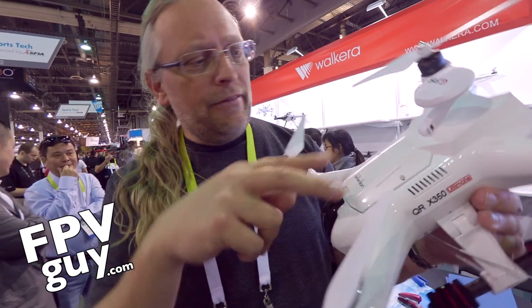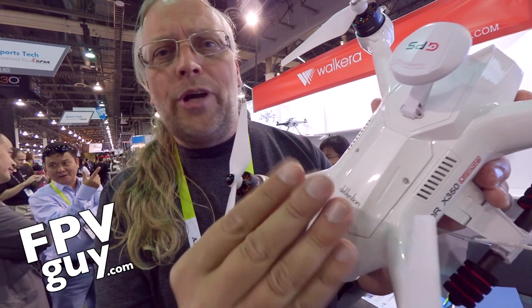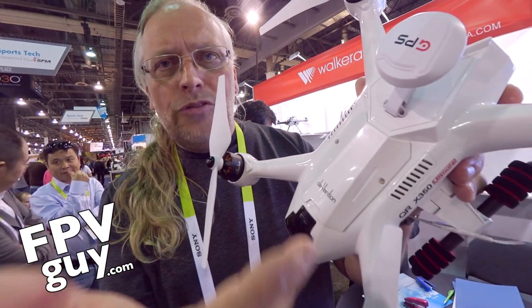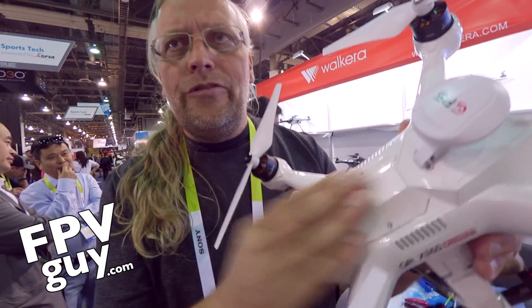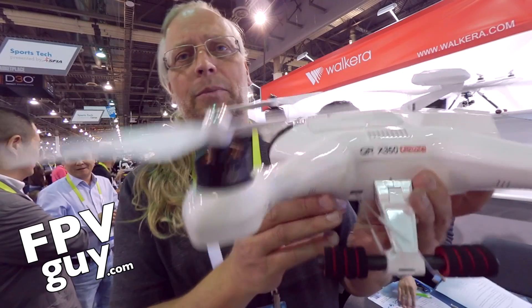Another thing Valkyria is starting to do is a panel on top that you can remove. You can see the screw holes right here. You can remove these and easily service or change things inside, making it much easier instead of taking the entire aircraft apart.